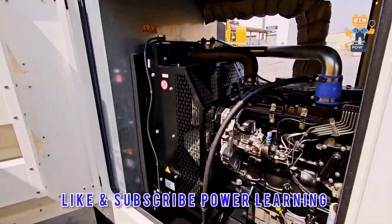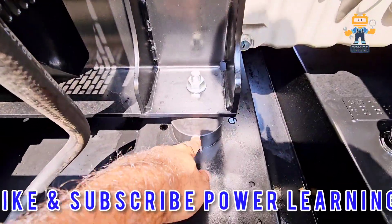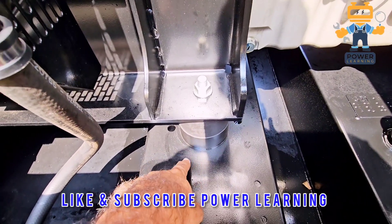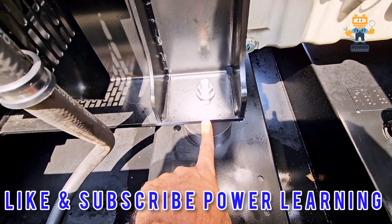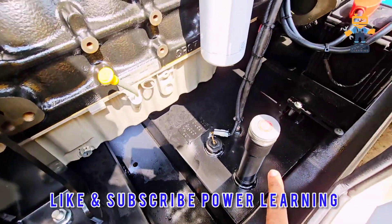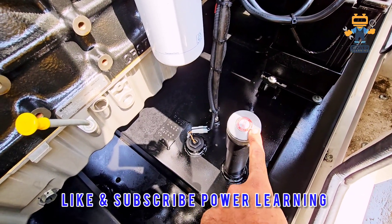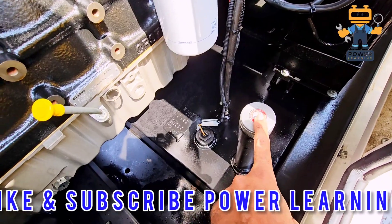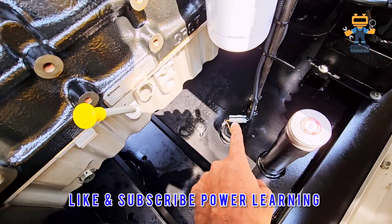Here we have rubber mounting between the engine and the skid base, so all the vibration will be absorbed here. Here we have the diesel filling point — when filling the diesel, make sure the generator is in the off condition and not running. This is the diesel filling point.